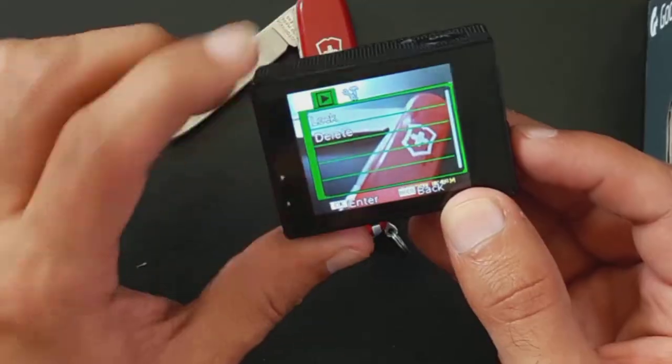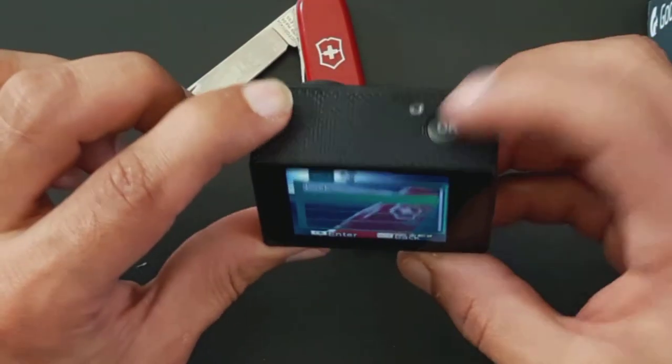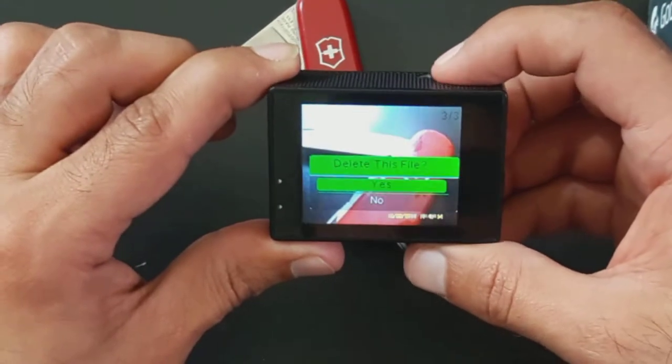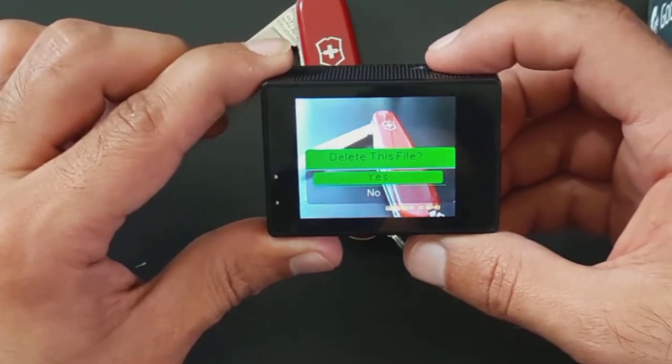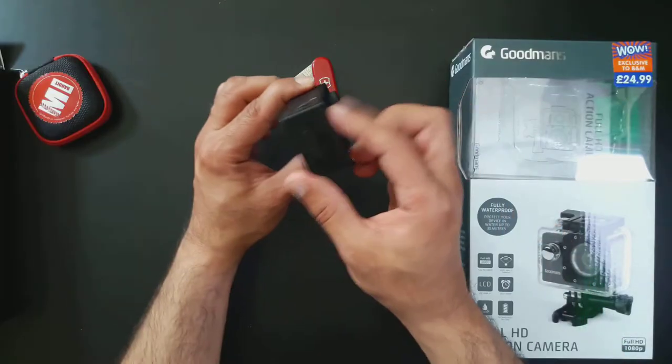Hold and click the down button and you'll get an option to either lock the photo or delete it. I went down to delete, pressed the okay button on top, confirmed yes, and then it asks do you want to delete all or one. I selected one and then exited the menu by pressing the mode button to go back.